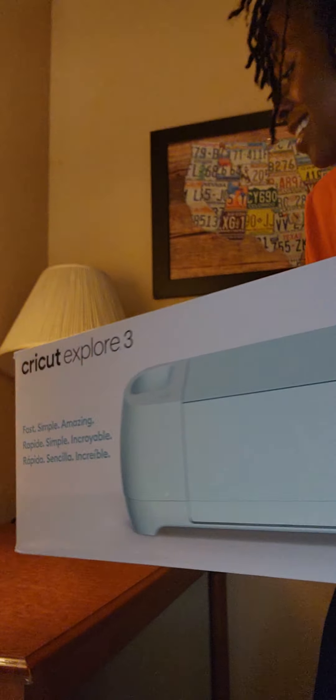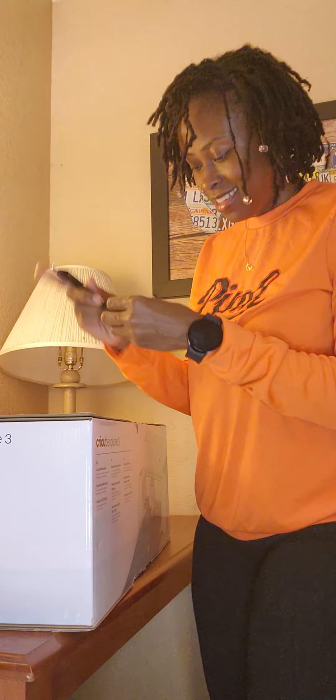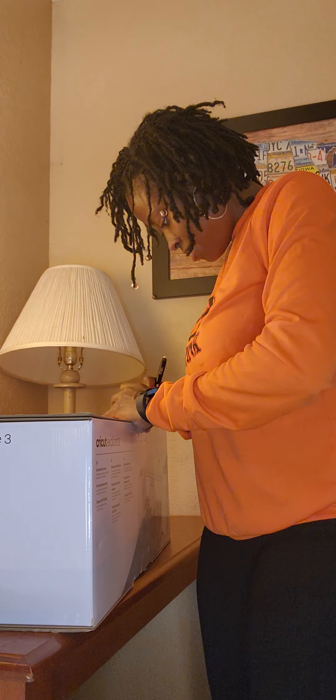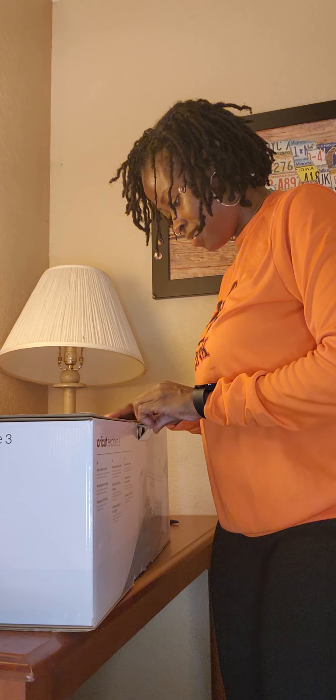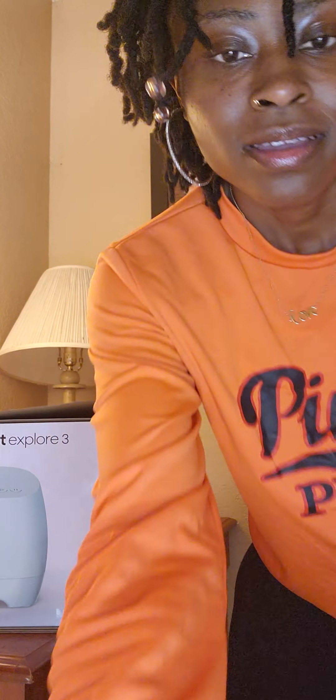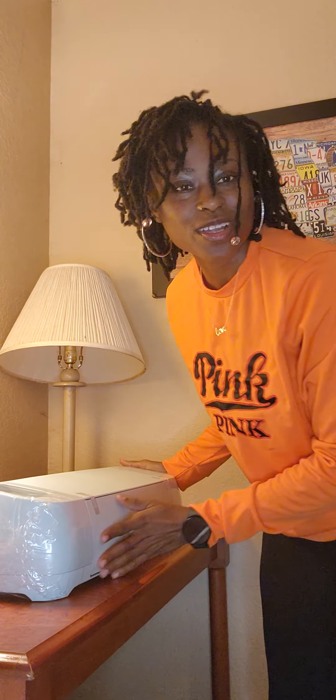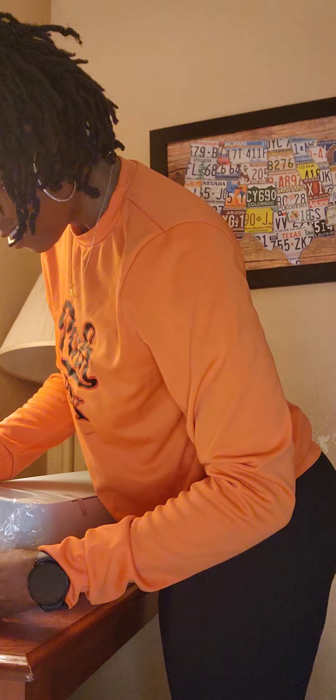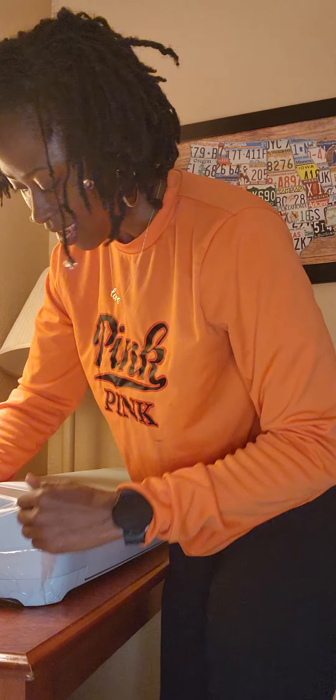Cricut Explore 3. I have not unboxed it yet, so you guys are going to see this — we're going to do this together, y'all. Okay, we done got it all out of the box! I had to wrestle with this thing like an alligator or a shark, y'all. I had to fight to get it out of there. Now I'm going to go ahead and get this thing set up and then I'll be back, because I got to do some more wrestling.